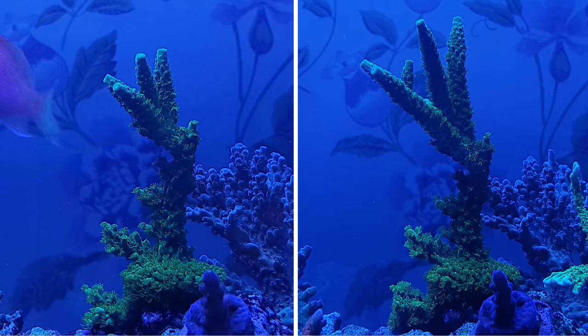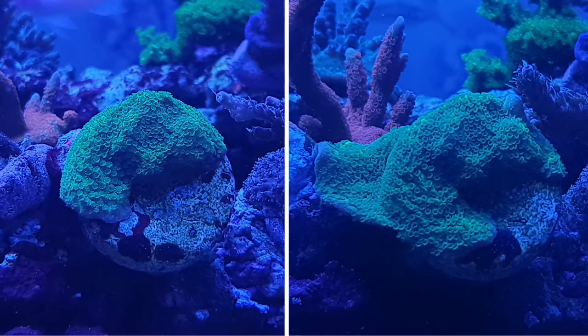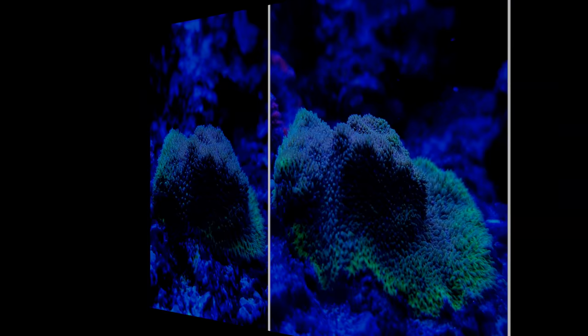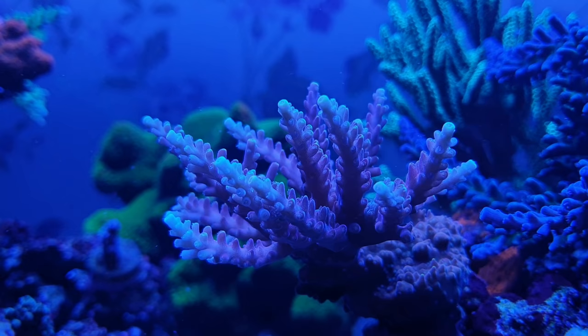That leaves us with growth. During the time I was using AB Plus I also added more light to my tank and reduced my phosphate levels, so I can't say for sure how much difference AB Plus alone made. But I did take a number of before-and-after growth videos two months apart, and from what I can see I've been really impressed. I've always had good growth in my tank without especially fast growth, and while it's difficult to isolate AB Plus, I definitely feel like growth improved.